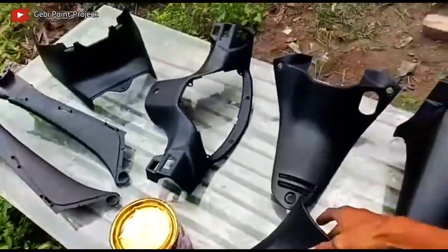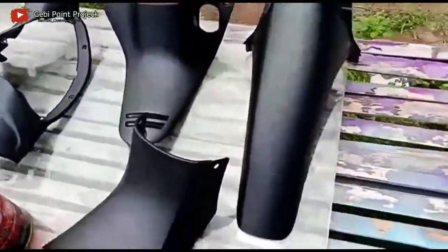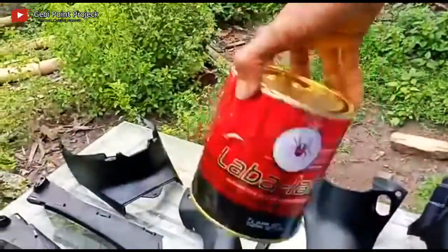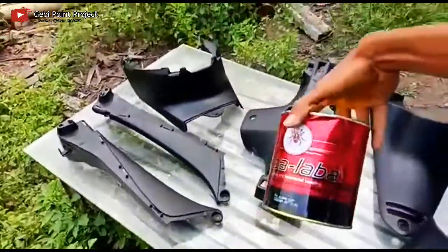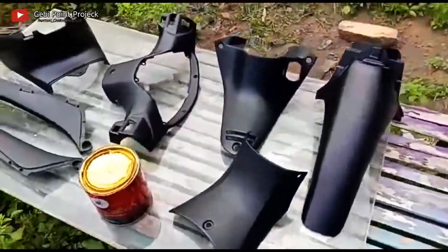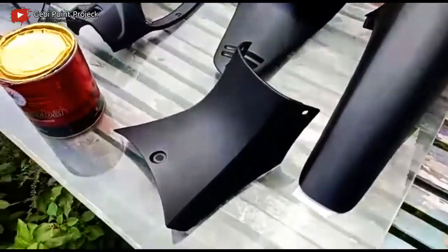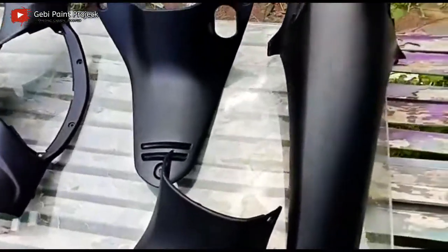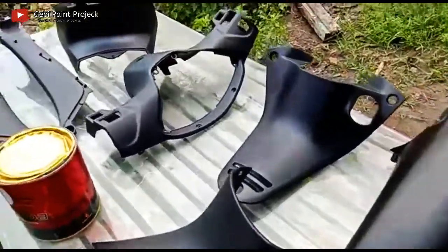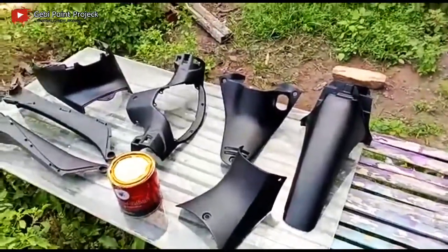Teman-teman bisa melakukan tips yang saya terangkan di awal video. Clear doff laba-laba dengan menggunakan campuran thinner Penta. Nah oke teman-teman, mungkin sekian dulu video dari saya. Terima kasih buat teman-teman yang sudah menonton video ini, semoga video ini bermanfaat. Jika ada yang mau ditanyakan, silahkan tinggalkan pertanyaan di kolom komentar, insya Allah saya balas. Dan sampai jumpa di video-video saya selanjutnya. Wassalamualaikum warahmatullahi wabarakatuh.